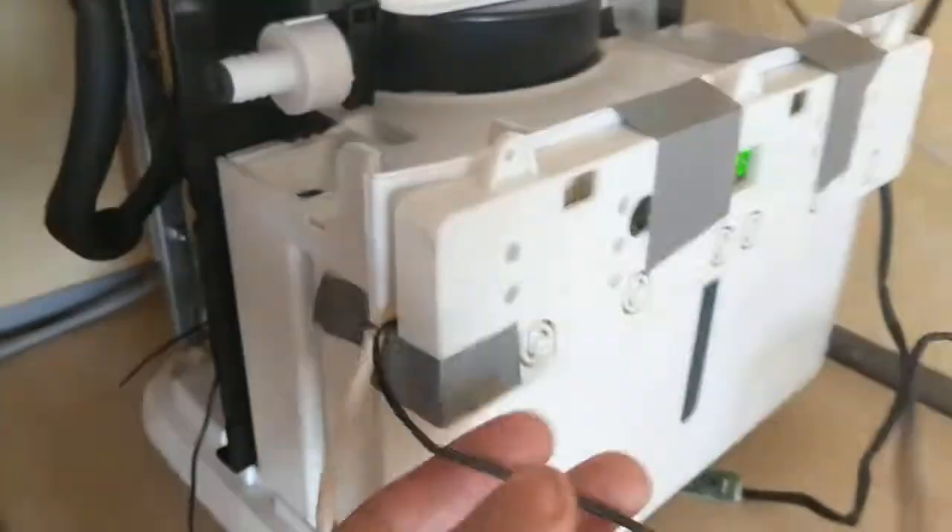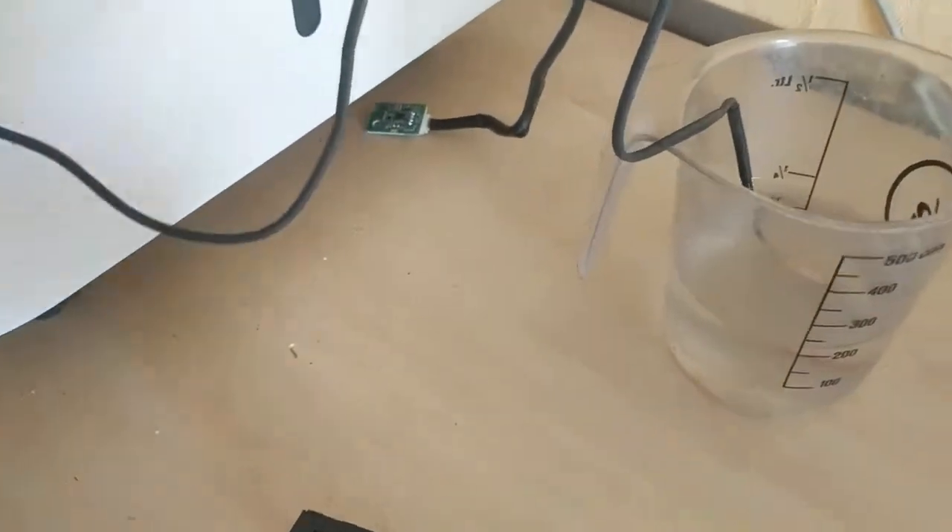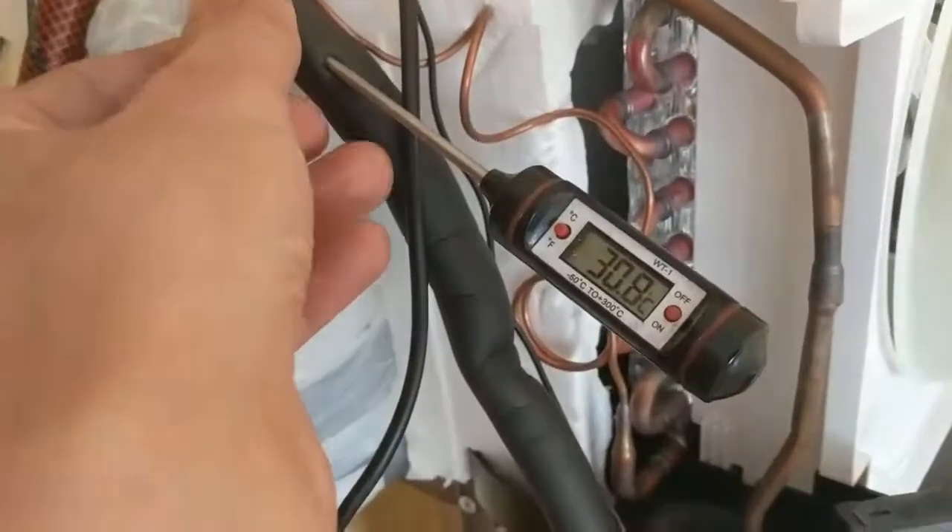I was a bit surprised the machine stops working, because it runs continuously but there's no sensor going to the compressor. The freezer temperature sensor is also at the evaporator, measuring humidity. So this might be a thermal protection inside the compressor itself. It's now shut off and I still cannot turn it on - it turns on every few minutes and then turns off again.